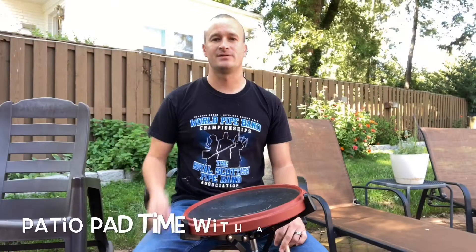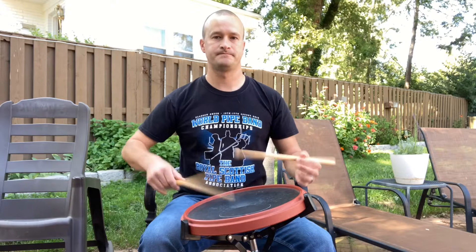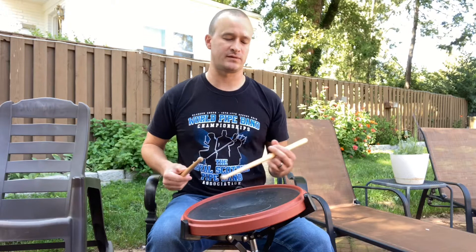Hey there, a little patio pad talk here. I'm going to show you what I call the flutter mill. So this is what it looks like. It's a little flutter on top of some running 16th notes there, so we're going to break it down.